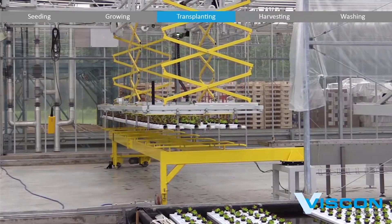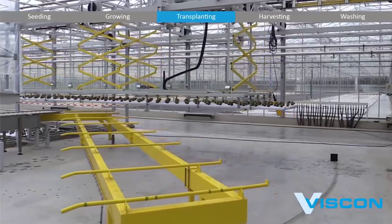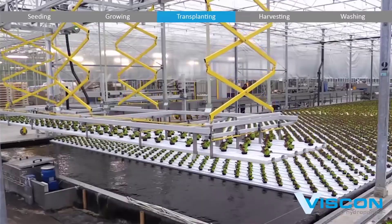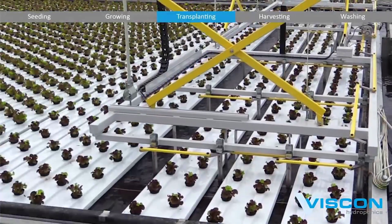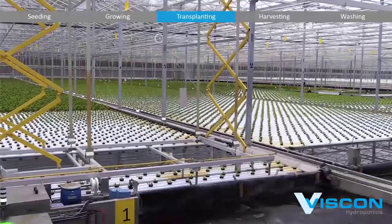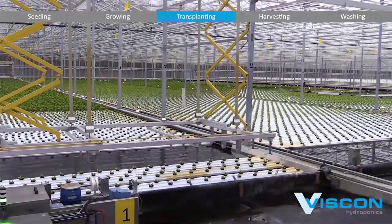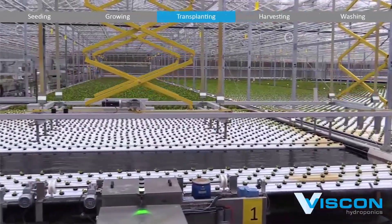As the transplanted plants settle into their new environment, the Viscon hydroponics system continues to monitor and adjust environmental conditions, including light, temperature, humidity, and nutrient levels. This attention to detail is crucial for preventing transplant shock and ensuring that the plants quickly adapt to their new hydroponic surroundings.